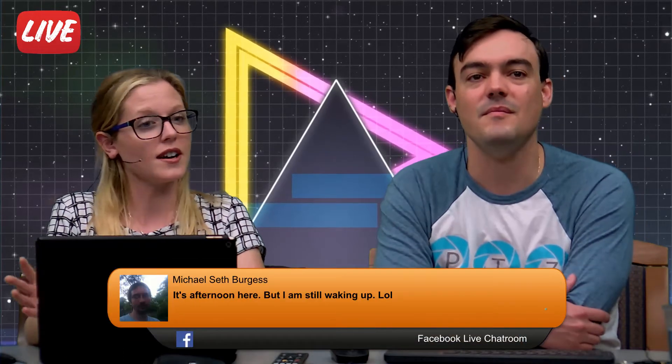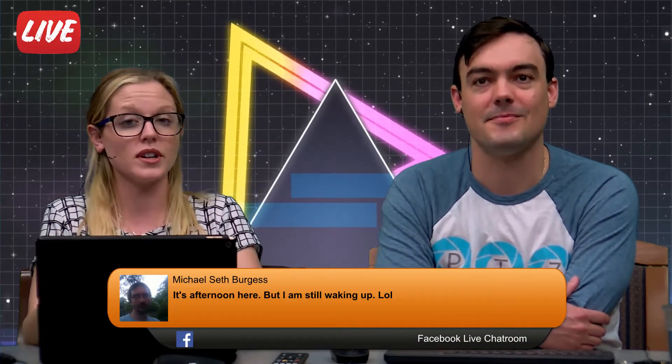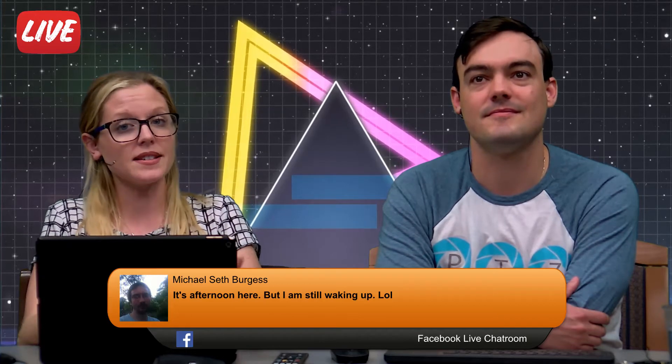This show is for current customers or prospective customers who really want to know some basic yet essential things about our products. So let's get right into it. One of the most popular questions we get all the time is 12x or 20x?